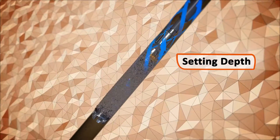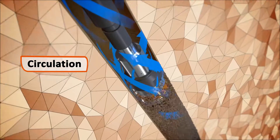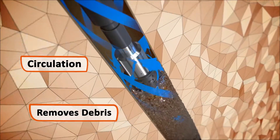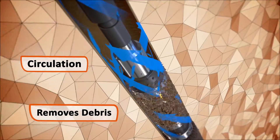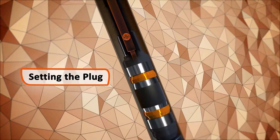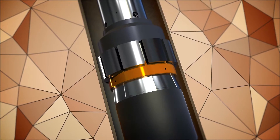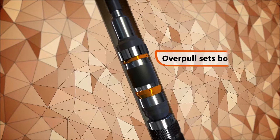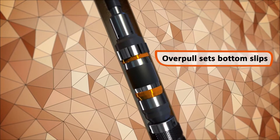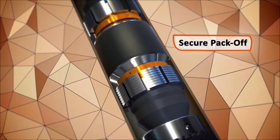When the tools arrive at setting depth, circulation through ports at the top of the bridge plug helps remove debris from the wellbore. A ball dropped from surface lands on the ball seat of the bridge plug, allowing pressure to build, triggering the hydraulic setting of the top slips. Overpull then mechanically sets the bottom slips, allowing the elements to pack off securely against the casing ID.